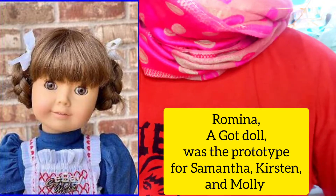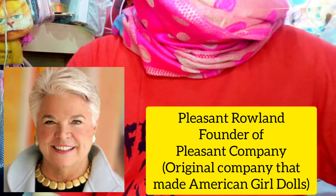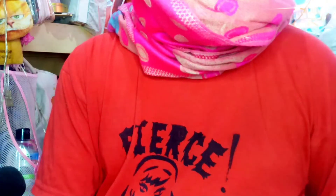I only have like two Gotts dolls available in my collection so she is very, very welcome. I really want to collect more Gotts dolls because, if you also collect dolls like me, you would know that Gotts was actually the prototype for the first American Girl doll — so Samantha, and maybe Kirsten and also Molly. Pleasant Rowland, the founder of American Girl or Pleasant Company, actually wanted to create a new line of dolls and then she found this Romina doll, a Gotts doll, and that was the prototype for Samantha and the other dolls.